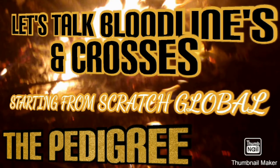Good morning. This is Starting from Scratch. No dogs raised or bred for any illegal purposes — this is strictly for historical and educational purposes only.